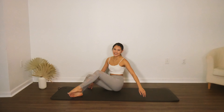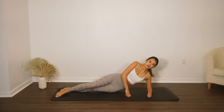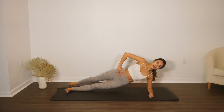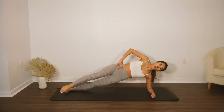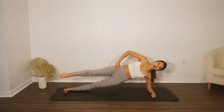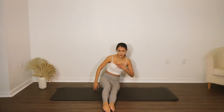Go ahead and switch over to the other side — we're doing six here. We're going to do our hip dip, up and around. Hip dip, up and around. Three, and a four, up and around. Five. Last one — six. Go ahead and lower, come back to center.